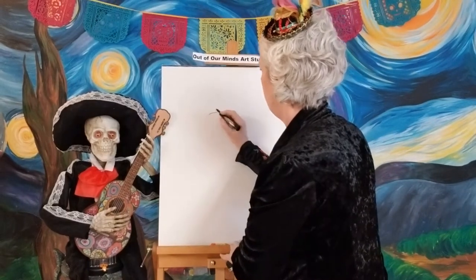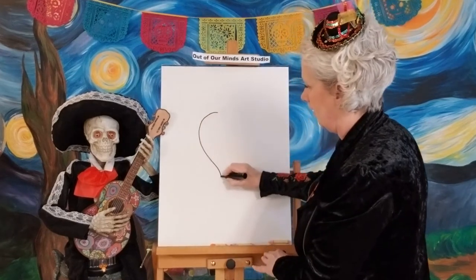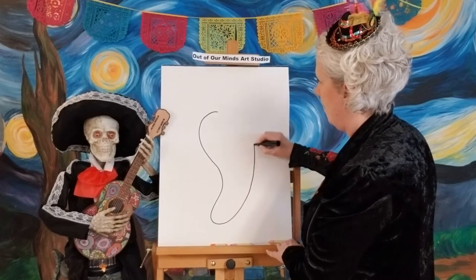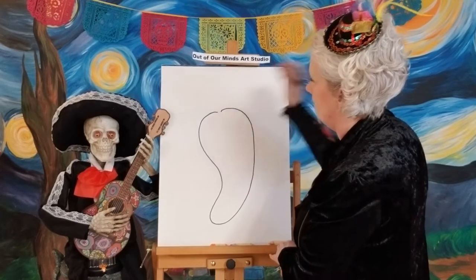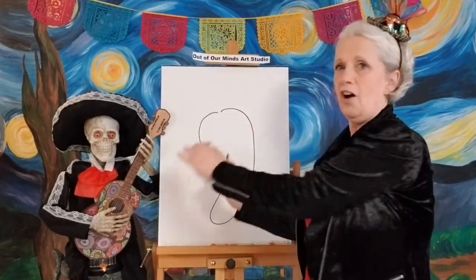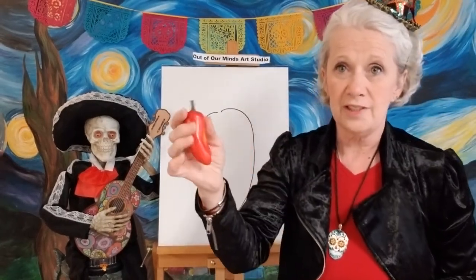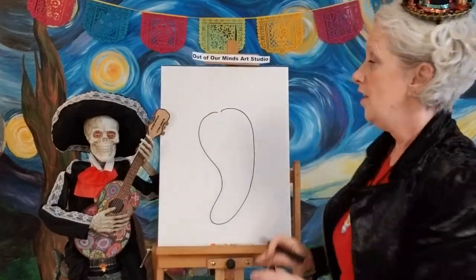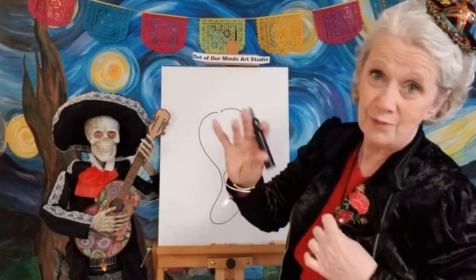Let me grab this marker so it makes a thicker line. We're gonna come down, make a little scoot out, and then come back up — just like this. It's kind of big and round and then it goes kind of off to the side. See how it curves? That's the shape we're doing today. If it's not exactly right, that's okay because chili peppers grow in all different shapes.